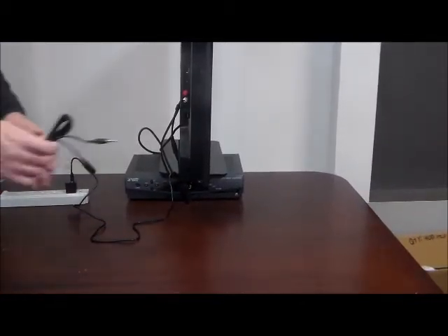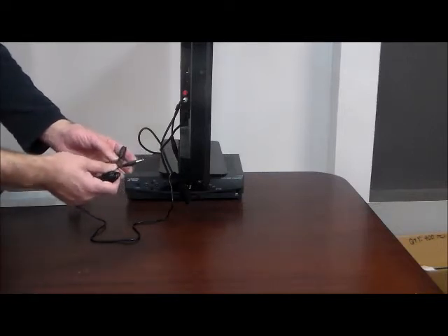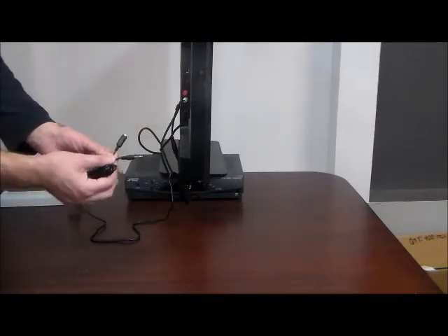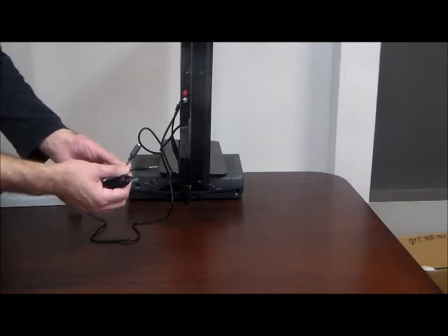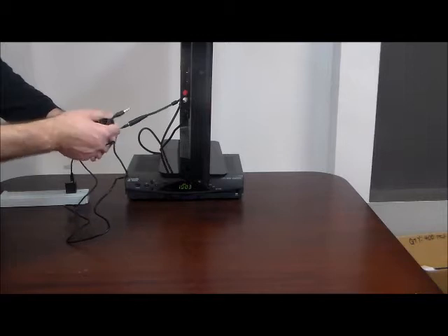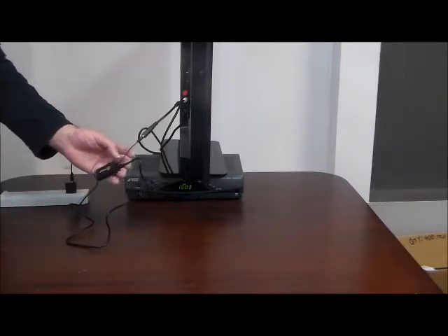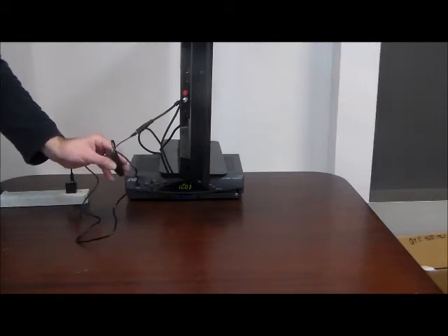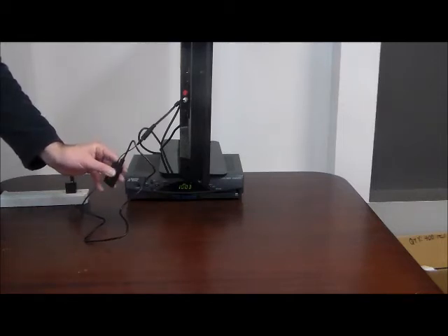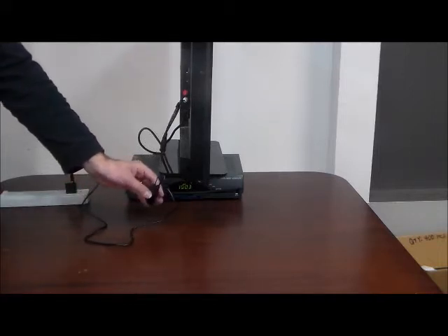We include the six-foot male-to-female 3.5mm audio cable because a lot of people have wall-mounted TVs or TVs that are hard to get to. This will go in between and give you an extra six feet of reach in case you need to access the transmitter, though you shouldn't need to very often.